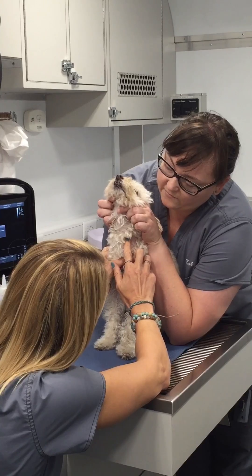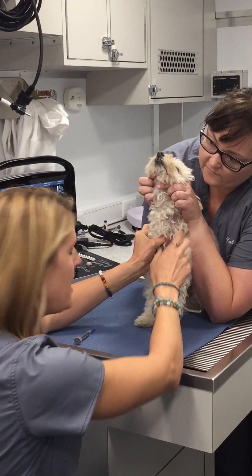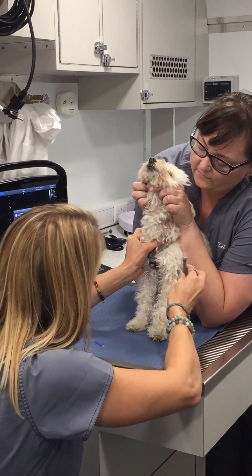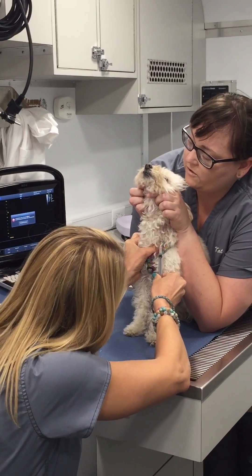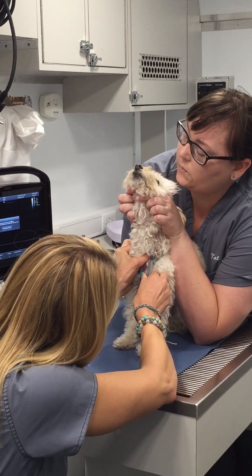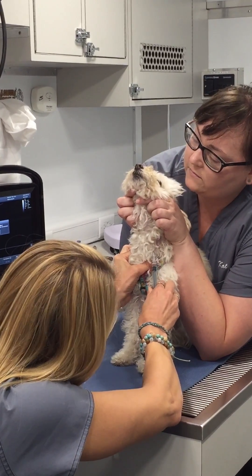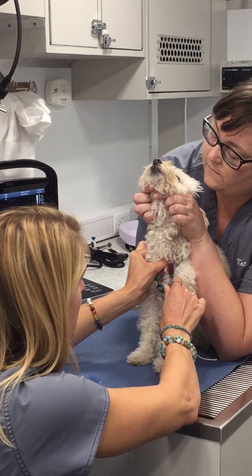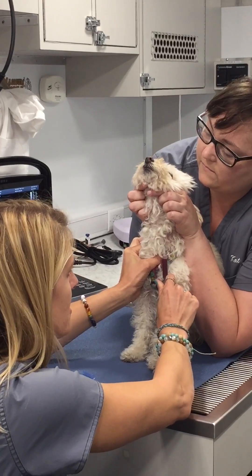We just hold off the vein. Mim coughs a little bit — not all dogs do that, but just because I'm near her throat. Now here we go. We introduce the needle and then we just have to find the vein. And you can see a nice little red flush right there, and we have a nice blood sample.